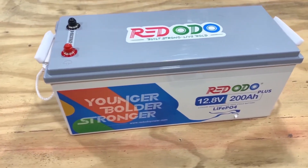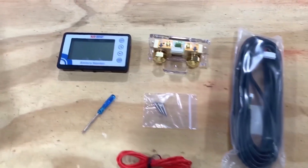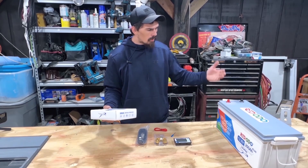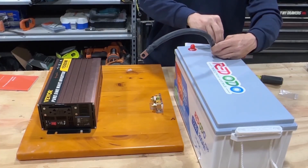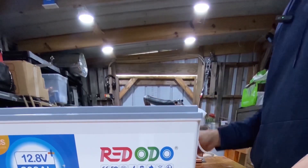To test this battery shunt out we're going to use the RedOdeos 12 volt 200 amp hour battery. We'll hook all this up — the battery is fully charged and ready for a capacity test. This battery is close to a year old, so it'll be a good one-year battery capacity test.